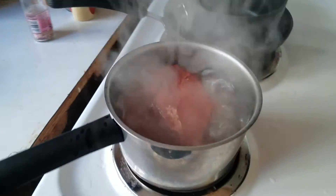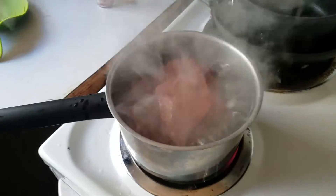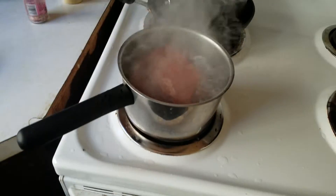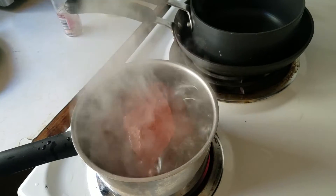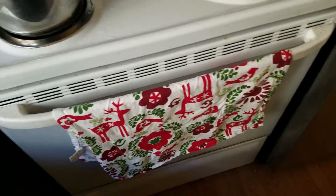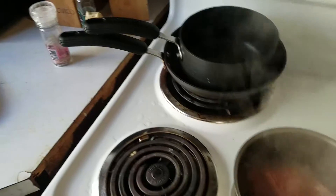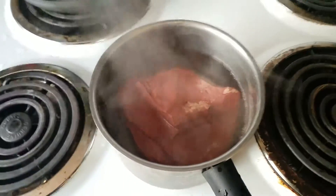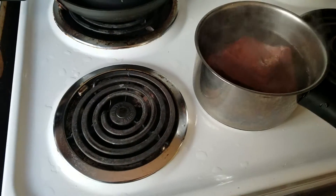Now I'm gonna take you over here real quick to show you that same rock boiling away with some other rocks. I usually turn it around a couple times — that just kind of ensures anything hanging on to it is dead. Any bacteria, algae, parasites, that kind of thing, not gonna be a problem. But it's important to wait for your rocks to cool down, because they definitely stay hot for quite a while. And depending on the stone and how long you boil it, that can make a big difference.